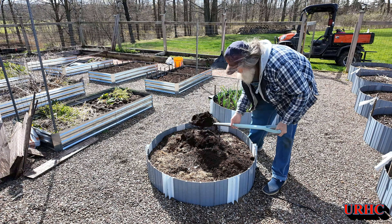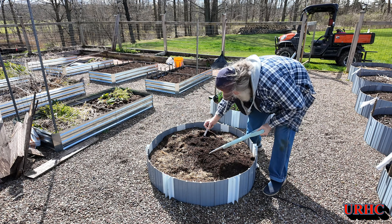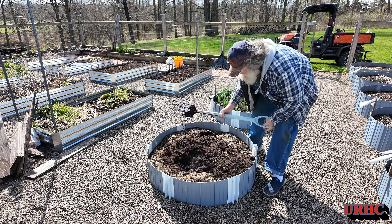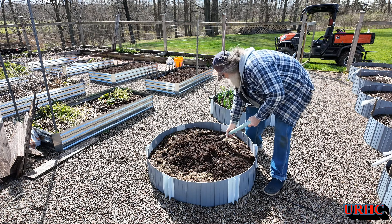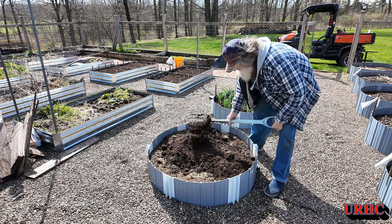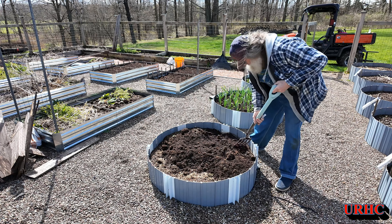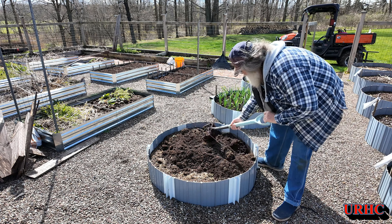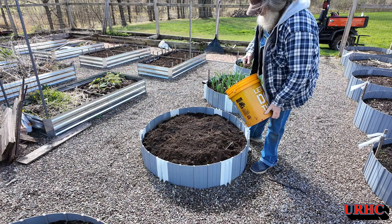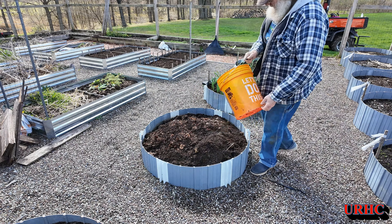It feels good to finally be outside after a long winter on the couch inside. A little bit muddy out there yet, but it'll dry up over the next couple of days. Let's grab another bed here and turn that over. You can see some clumps in there from the moisture, but it's starting to dry out really fast now — that's a good thing about raised beds. And again, more compost in the beds.